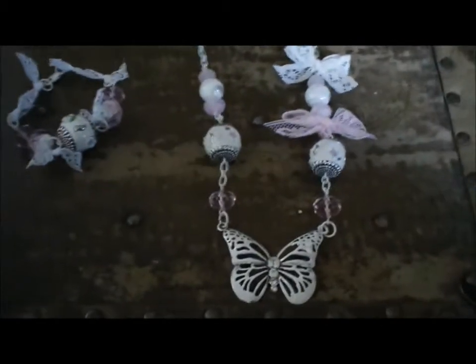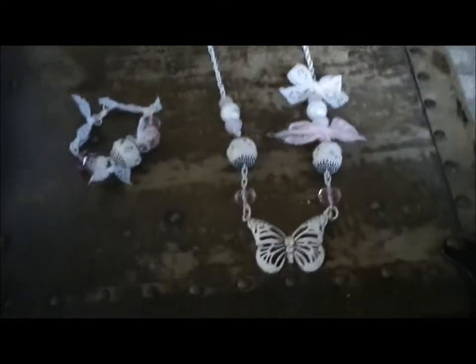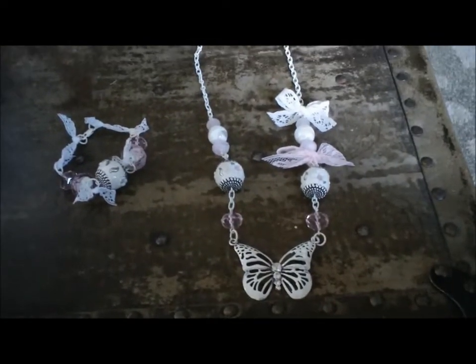So I just thought it turned out really cute and I'm excited to wear it. Thanks everybody for watching — have a wonderful day!